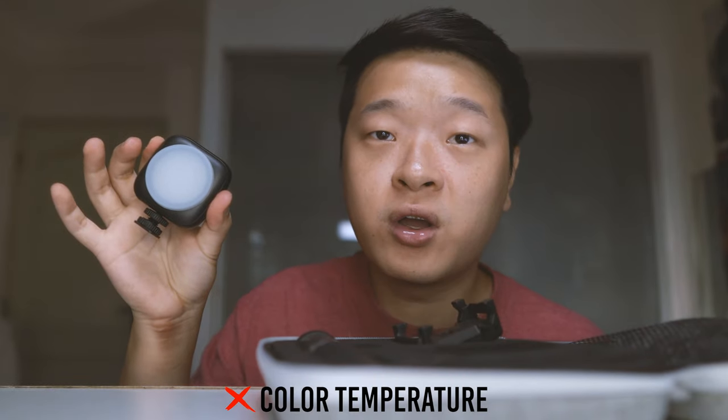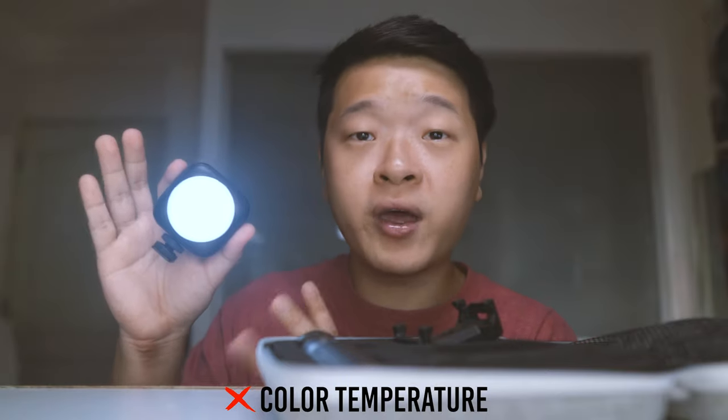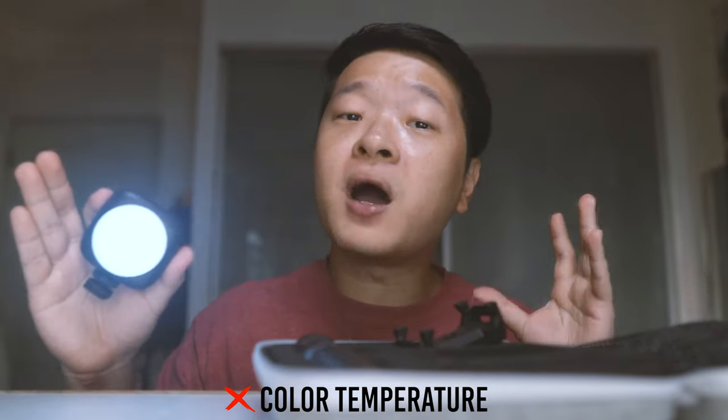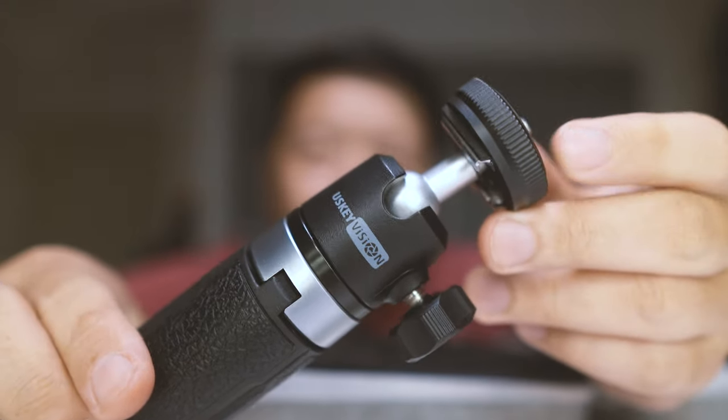Now with all the pros mentioned, let's talk about the cons. The first con is coming from the light itself — it has only one colour temperature. As you can see from the light temperature over here, it's much cooler and not very accurate compared to all the other lights in my room, which are a little bit warmer and closer to daylight. Number two is the mini tripod — if you look closely at the ball head design, there's no way to have a fast screw mechanism.